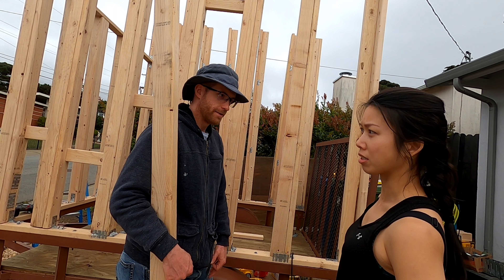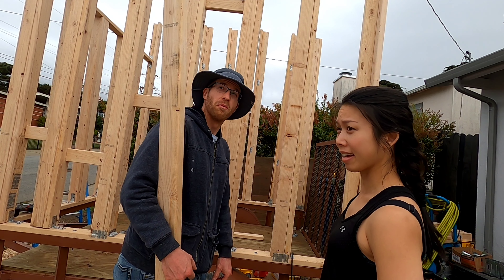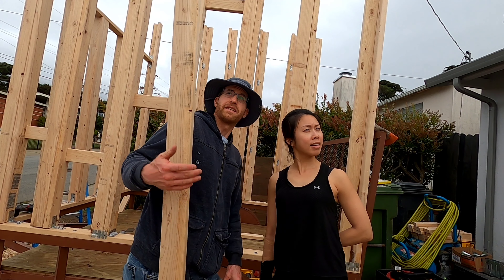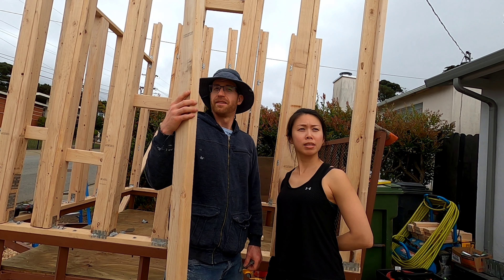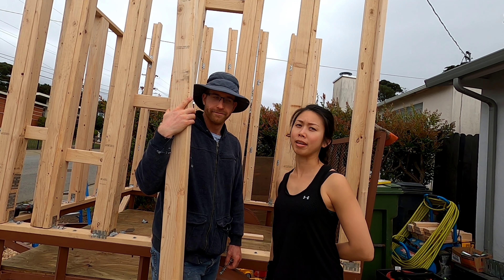We have about a maximum of two hours left before it either gets dark or it starts raining — or both, more likely, if it's anything like last night. If we don't do much more than what we've explained right now, then thanks for watching.